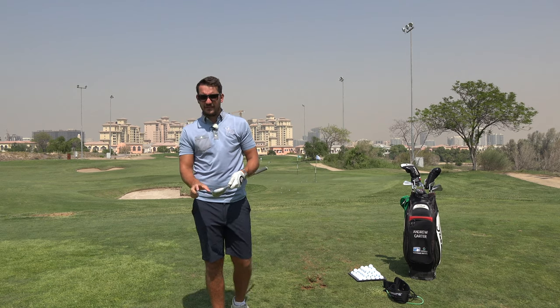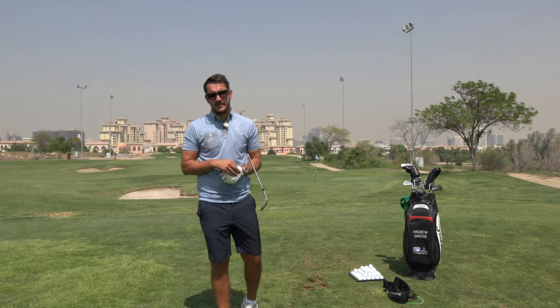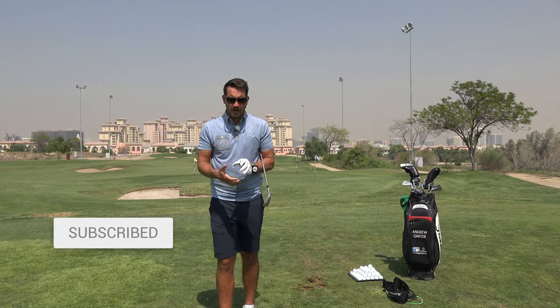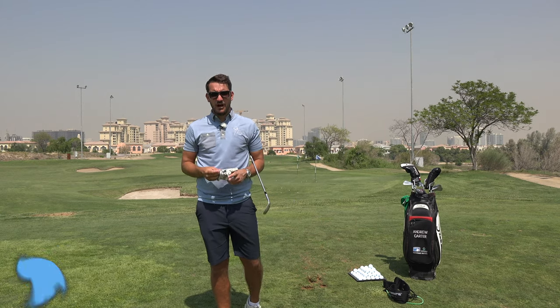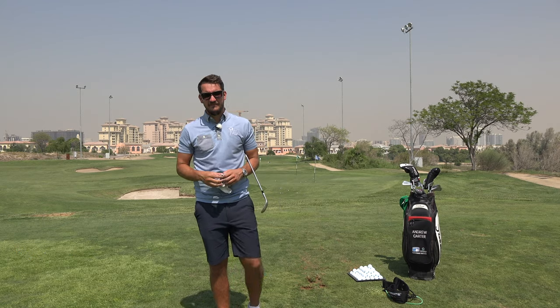If you've got any questions on that device, or you've seen it before and you're curious and want to know a little bit more, please drop in the comments below — I'm happy to discuss all of it from this video. If you enjoyed this video, click the like and subscribe button as well. We'll see you again very, very soon.